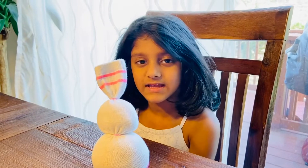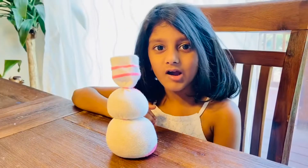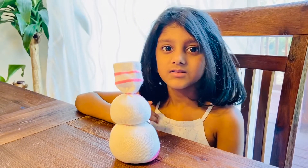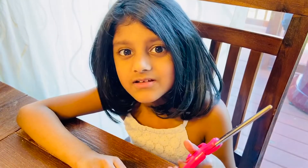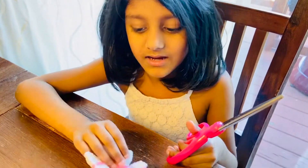Let's do the ears. We are going to cut the top part to make the ears. Cut out a V like this.